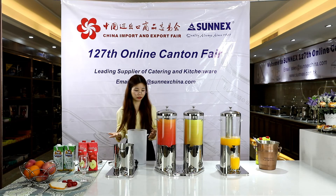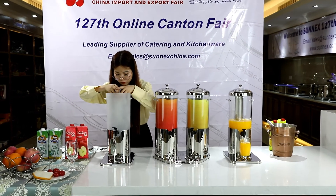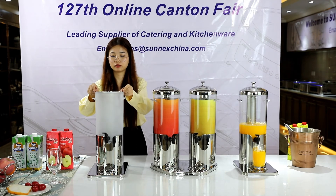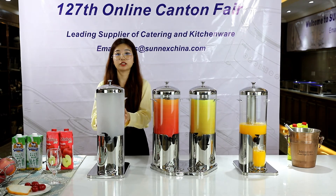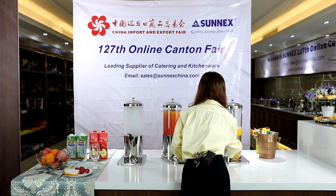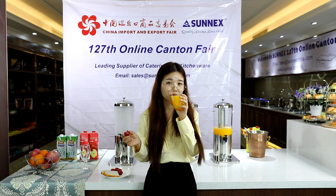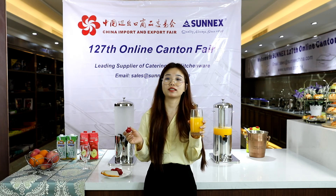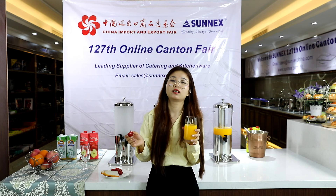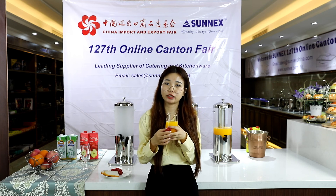Now let's reassemble the dispenser again. Put the body inside, then the ice tube, and the cover — it's ready. Finally, let our juice dispenser give you a wonderful breakfast and dinner. You can enjoy cold orange juice or mango juice with a perfect meal. By the way, some customers may ask: can this dispenser be filled with milk? Of course, you can fill it with any drink you like. See you next time — bye-bye!